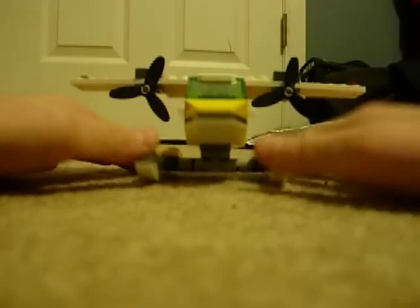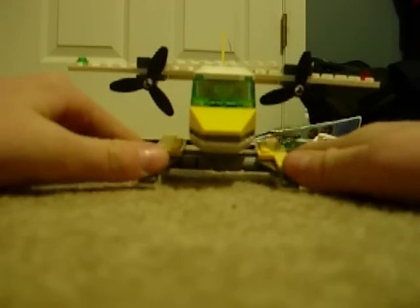Hey guys, this is Jay Josh and I'm bringing you a new Lego review. Today, or tonight, I'm going to be reviewing the Lego City pontoon water plane.